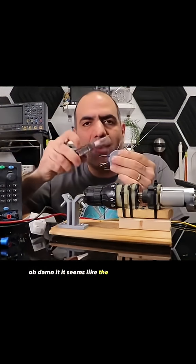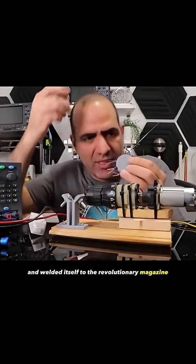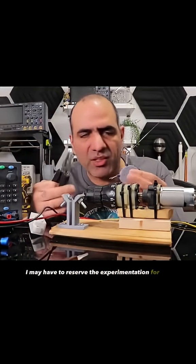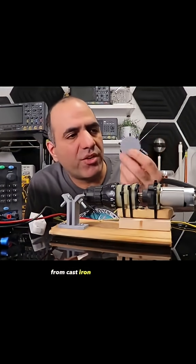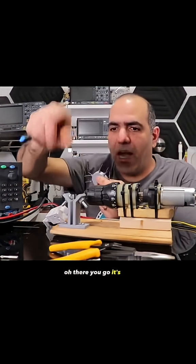It seems like the capacitor heated up and welded itself to the revolutionary magazine. I may have to reserve the experimentation for the end product. I guess it would be nice if I could make this part from cast iron rather than plastic, but whatever. Oh, there you go — it's out.